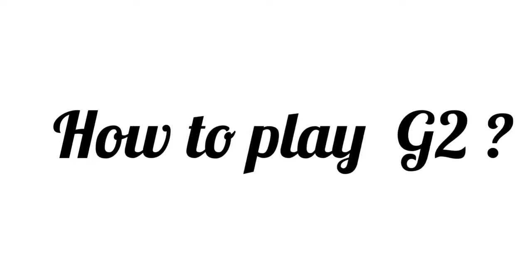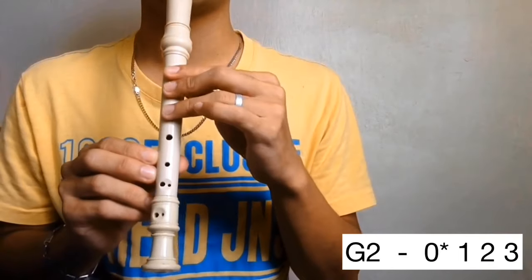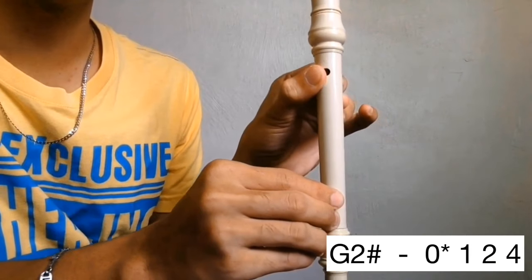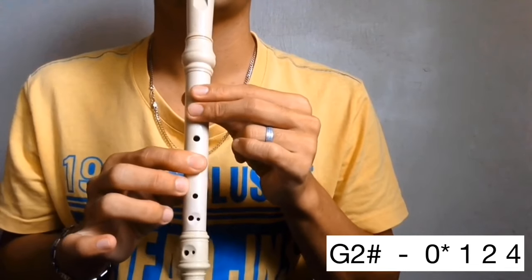G in the second octave. Cover the back hole halfway then holes 1, 2, and 3. G. G sharp in the second octave. Cover the back hole halfway then holes 1, 2, and 4. G sharp.